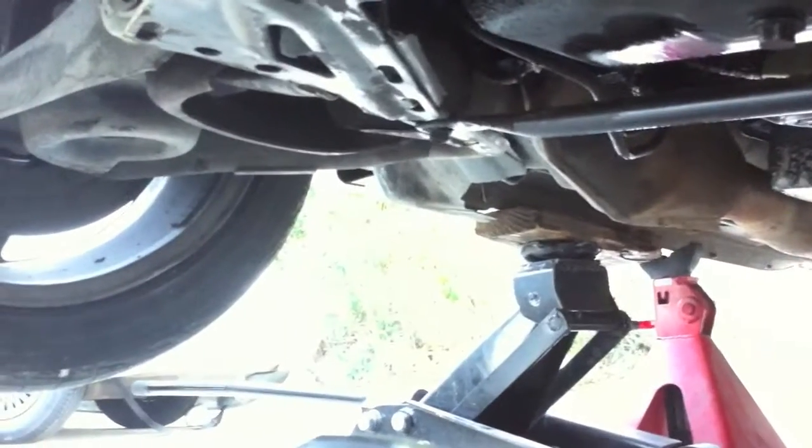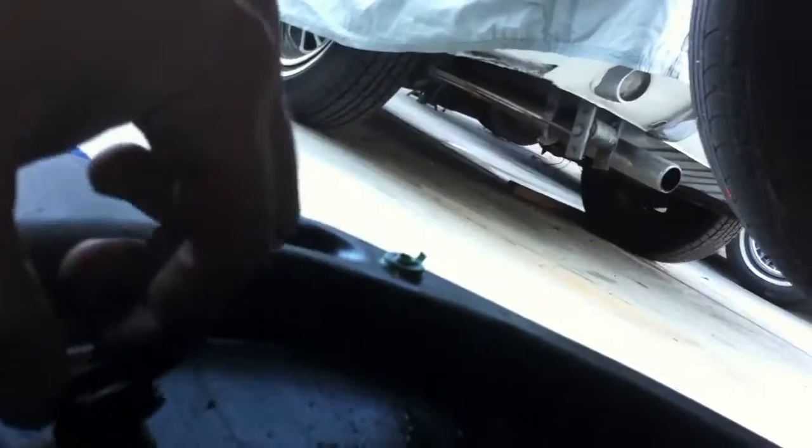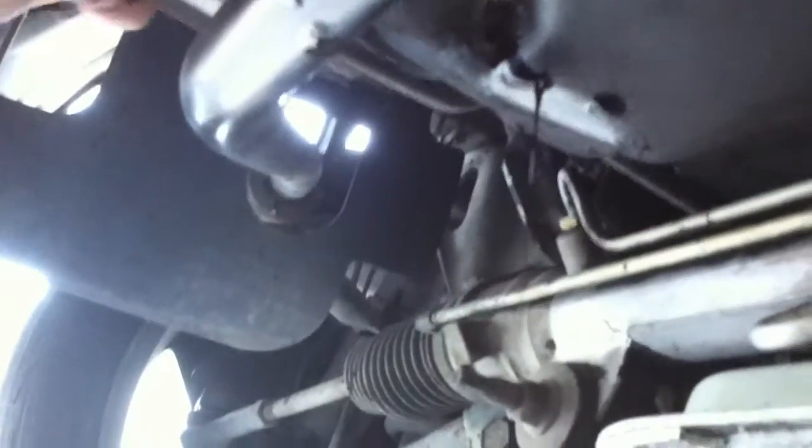There are two drain plugs on this car, on this pan. That's the front plug — which is very interesting — and there's the back one. They have a separate plug. I don't recall this on the Cobra. They've got one in the front because it's a low reservoir and then one in the back, which I'm about to go after.